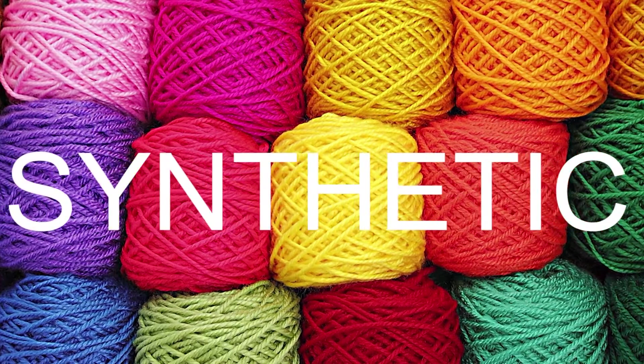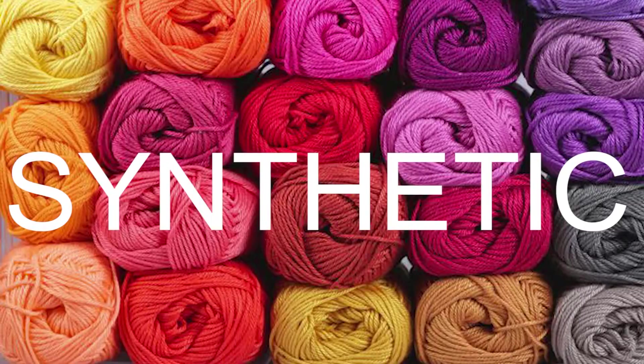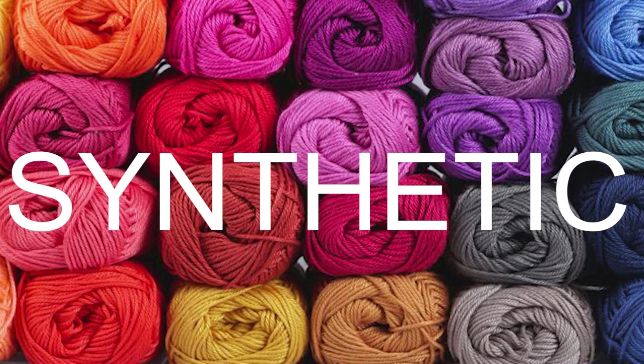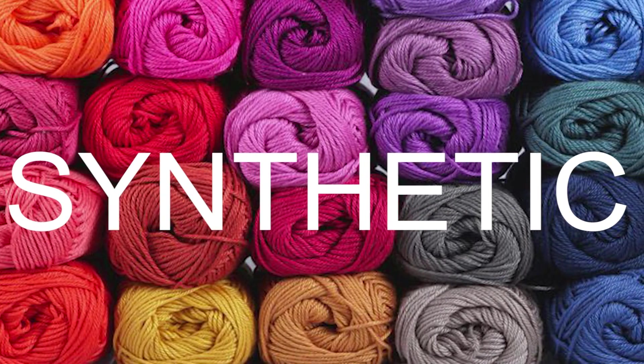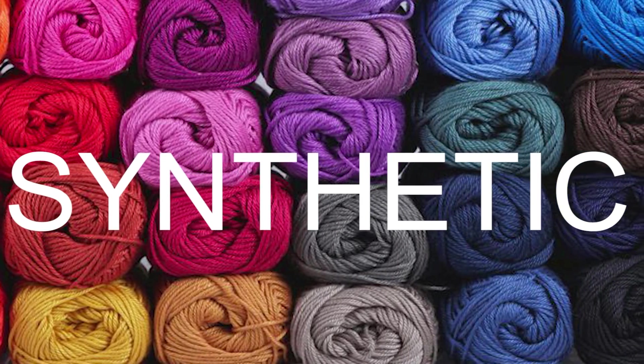Synthetic fibers are made from acrylic, nylon, and polyester. These are typically inexpensive, and so even though there might be a stigma to synthetic fiber, it can be great for learning how to knit and it is also really durable throughout the years. Cost is a consideration, so as you browse your options you'll see that yarns can vary greatly in cost.